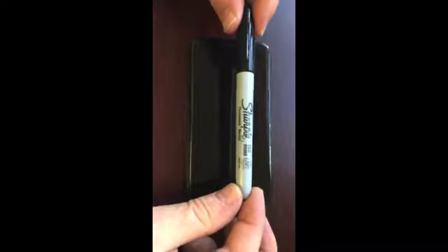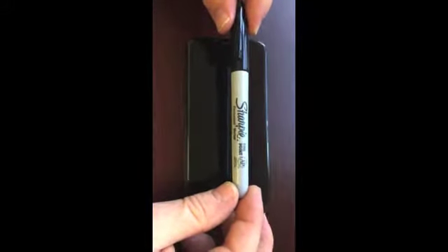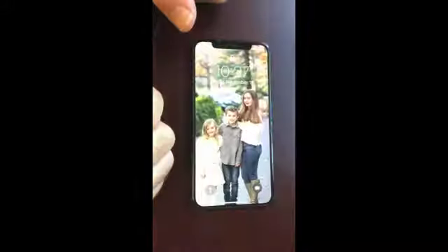We're here today to demonstrate the new Rapsol stain-resistant film. It's got a special coating on it, and today we're going to use this permanent Sharpie marker to demonstrate that nothing sticks to the new Rapsol topcoat.